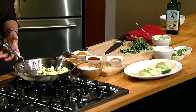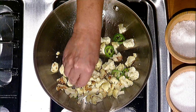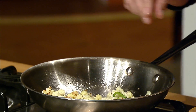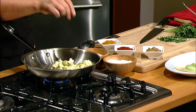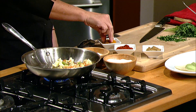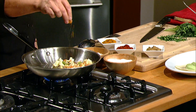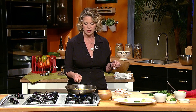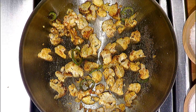Now that the cauliflower is almost fully cooked, I'm going to go ahead and start to season it. I have some big salt — it's called Maldon, it's kind of a crunchy sea salt. I'm going really slight with the cumin, a little heavier with the smoked paprika, and the same amount of turmeric. Soften it just a couple seconds more to really seal in all that good spice.